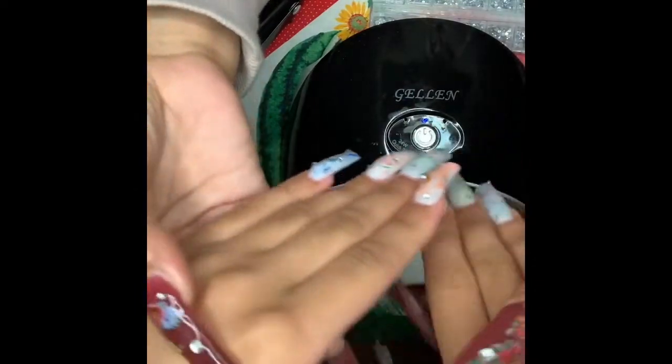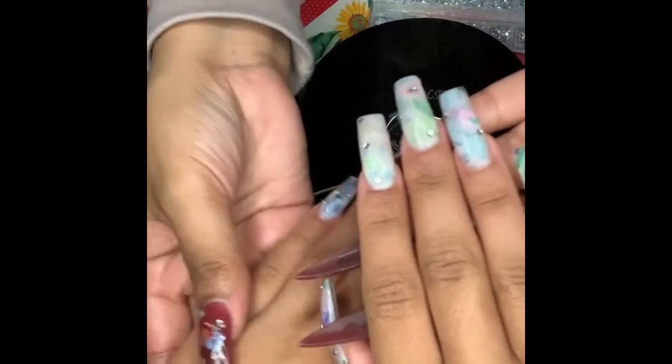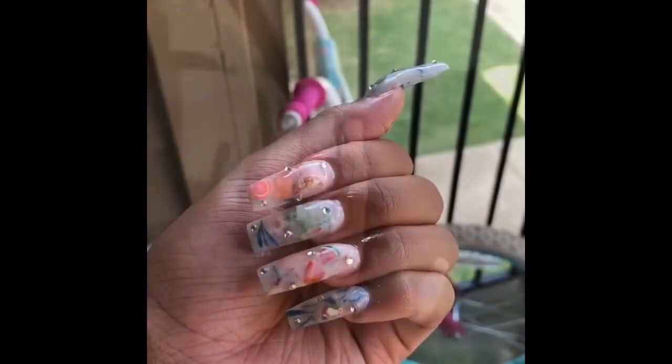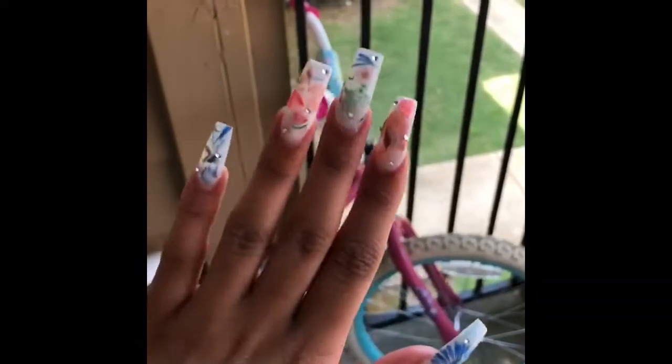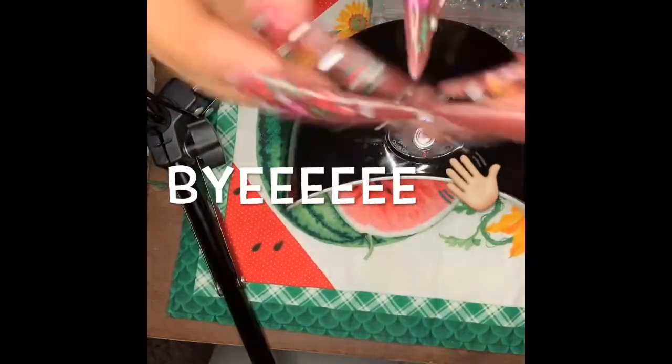I'm going to go ahead and attach some photos of the nails. This is what it looks like underneath the nails, and this is how they look. I hope you guys enjoyed watching this video. Thanks, bye, take care.